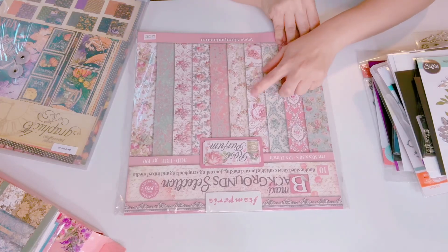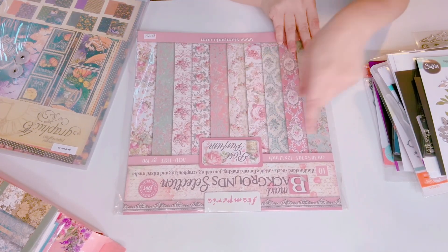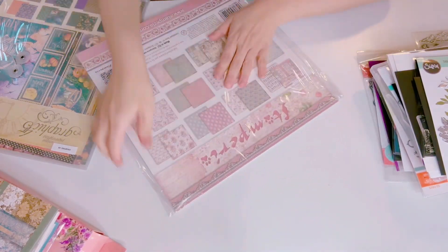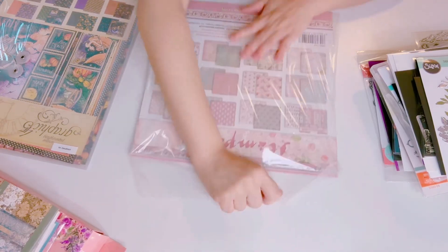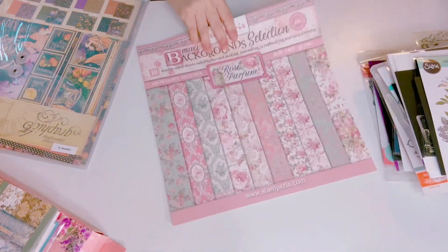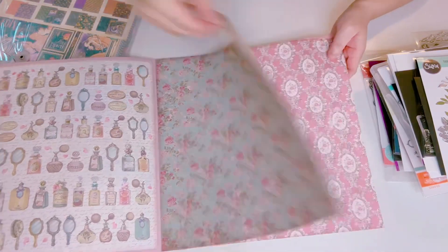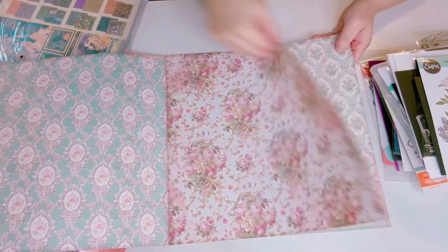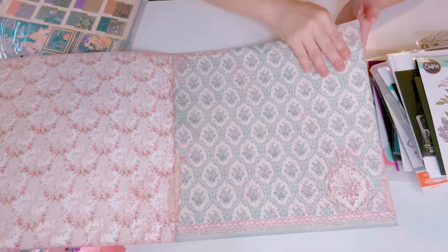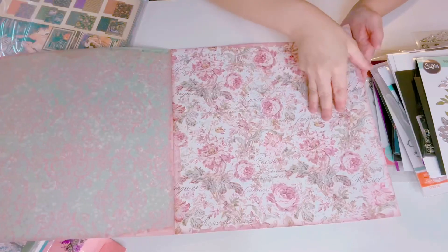I have a stem period paper pad called Back Up Rose Perfume — 10 double-sided sheets. I don't do vintage so I'm not going to be using this, but it's a beautiful, brand new set. It's got that vintage shabby chic vibe but it's not for me — it's a beautiful paper pad collection.